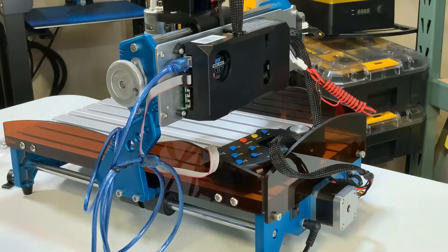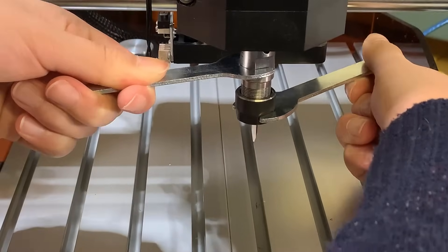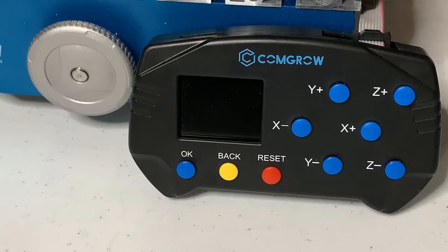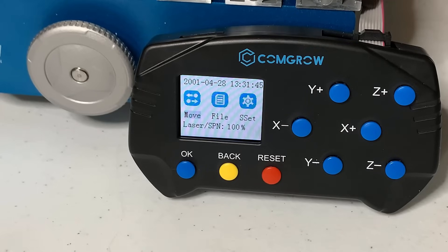The final one would be the power cord. I will also install one of the engraving bits that came with the machine. Okay, the assembly is now done. We can turn it on and see if everything is working. Once the machine is on, you will see three items on the screen. Move is to jog the machine. File is to load the g-code file and you can also set the date and time inside the setting menu if you like.